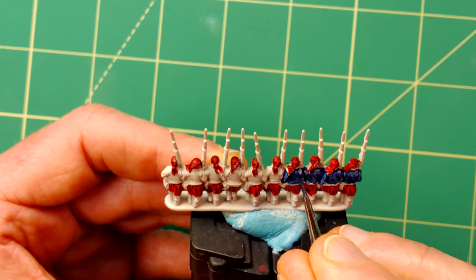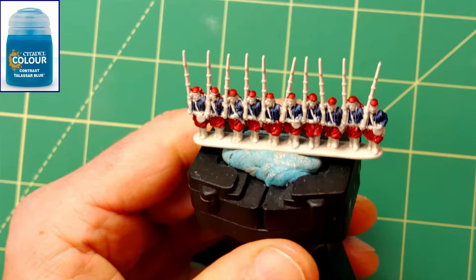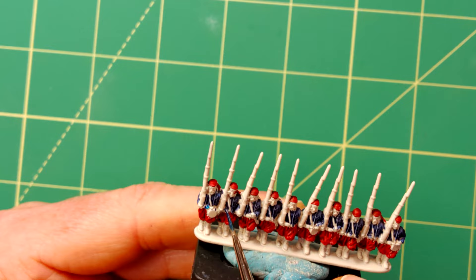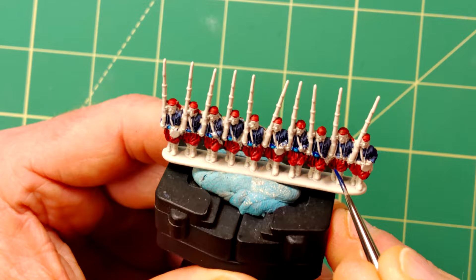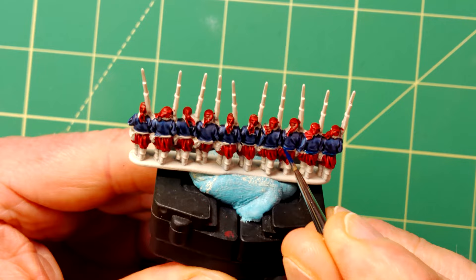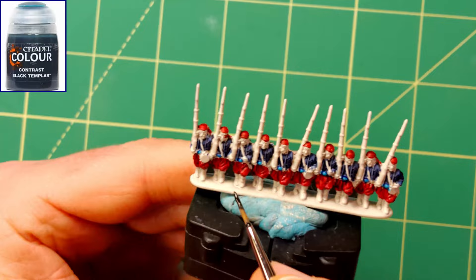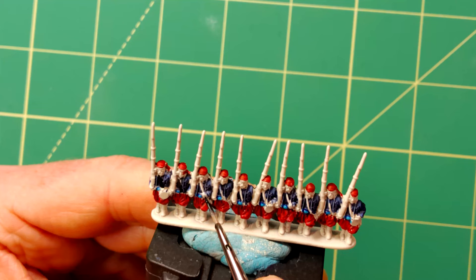Now that we have the main red and blue base applied it's time to start on the smaller details. I'm using another contrast paint, Talasar Blue, used to paint the sash around the waist. The straps and canteen were painted with Black Templar contrast paint. As with the majority of the contrast paints this works really well over the Wraithbone primer as it creates natural looking highlights.